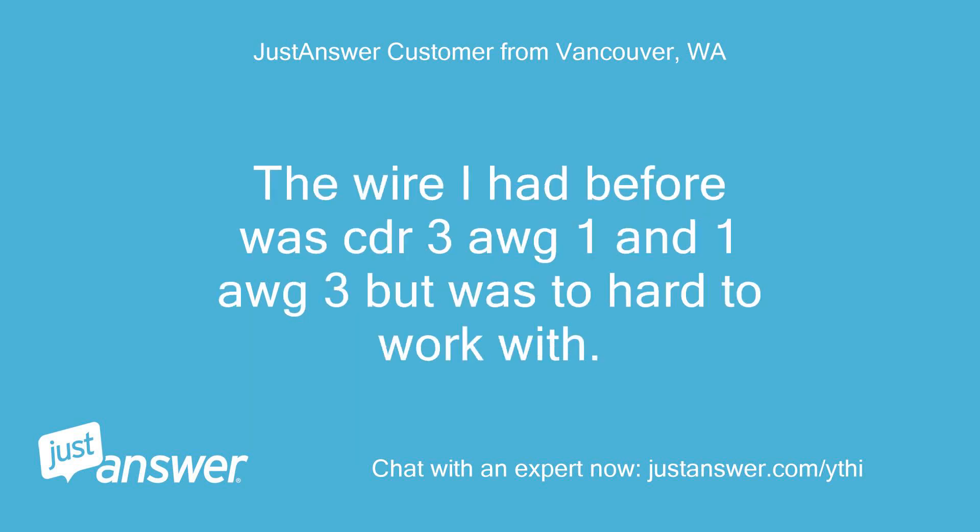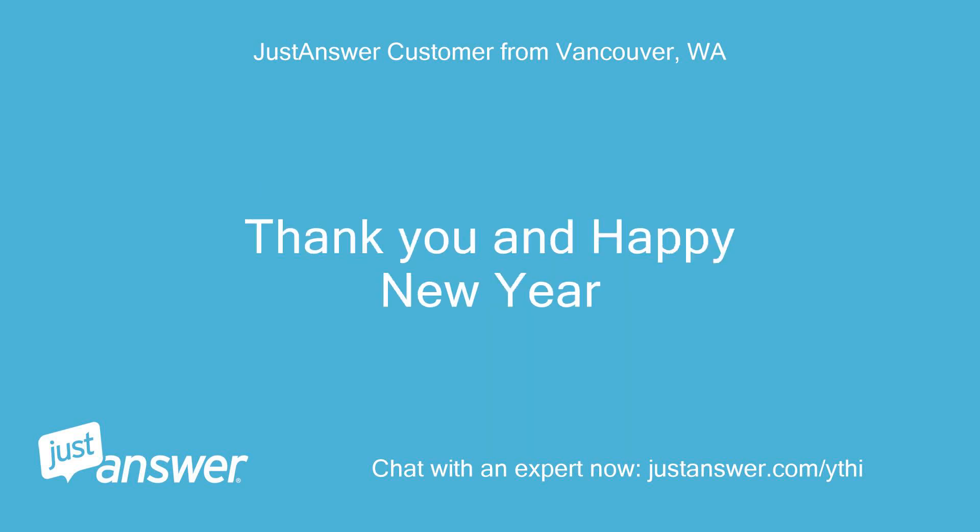Thanks Kevin, just wanted to be sure. I'm wiring it for 220V and will branch 3 circuits at 20 amps each using 12 AWG wire. The wire I had before was CDR-3 AWG-1 and 1 AWG-3 but was too hard to work with. Thank you and Happy New Year!